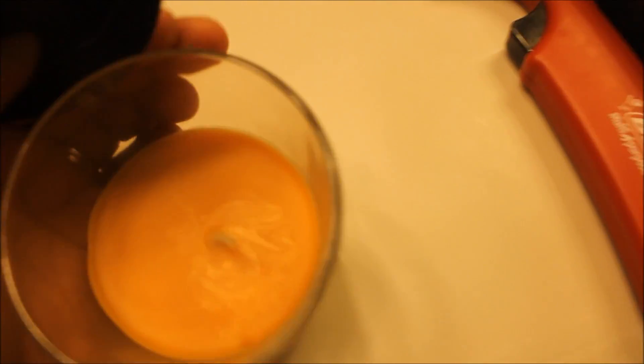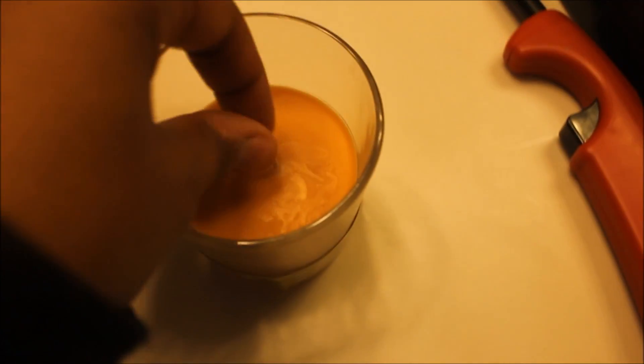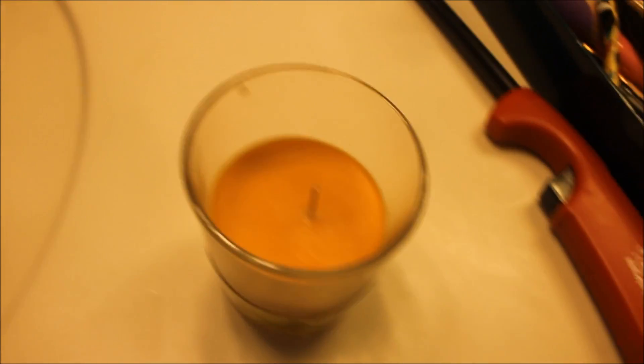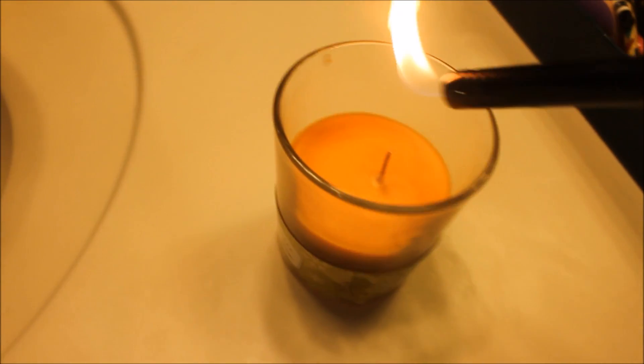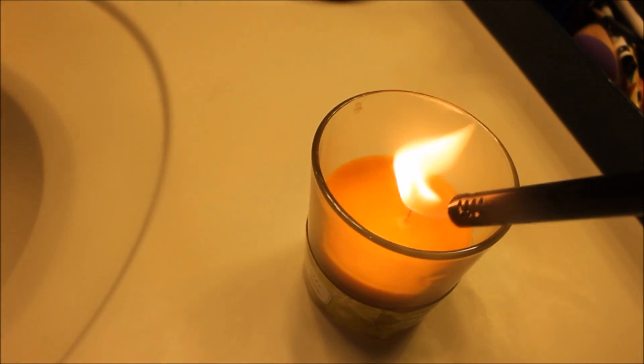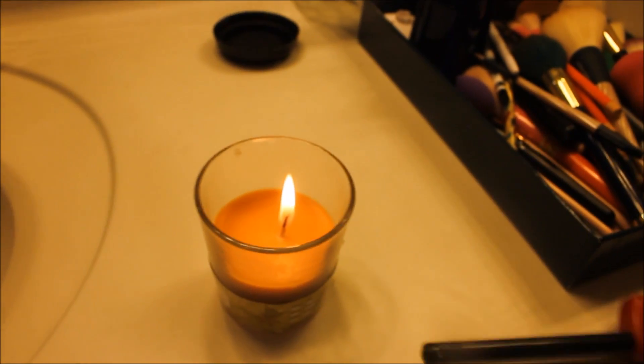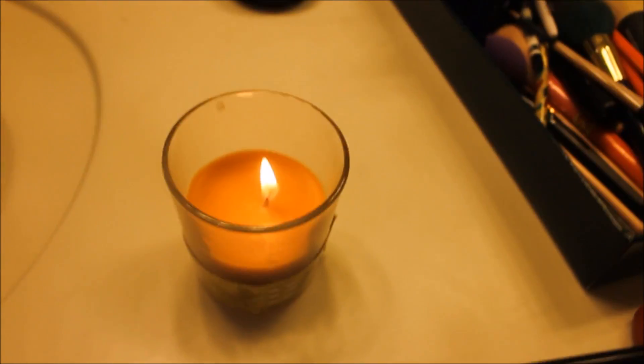It has your standard one wick with some type of glue holding it in place. Let's just see how it lights. It lit pretty easily as you guys can see.